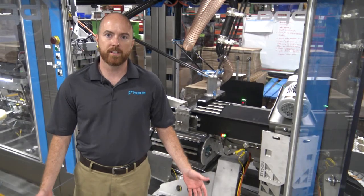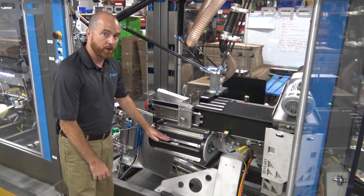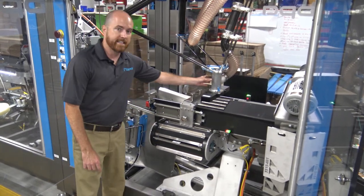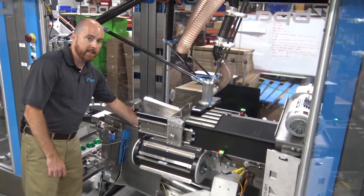The case packing portion is comprised of five systems: acceleration conveyor, correlating conveyor, Delta robot, bag cassette, and loading ram.